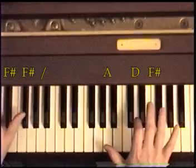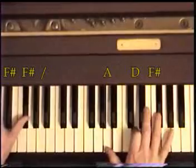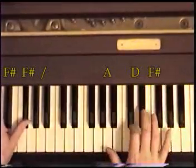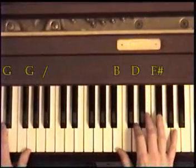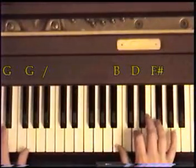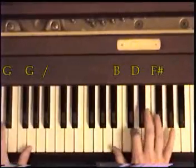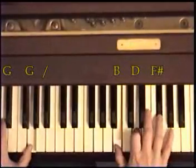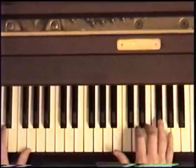Do it like this — I'm alternating the whole chord with the A. Now we move up to a G octave in the left down here, and F sharp, D, B in the right. Same pattern: chord and then the thumb. Then it goes G, F sharp, E, D.